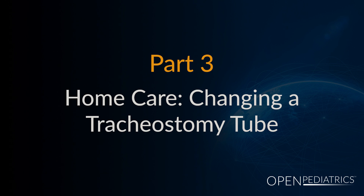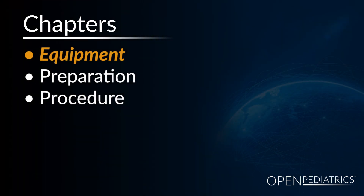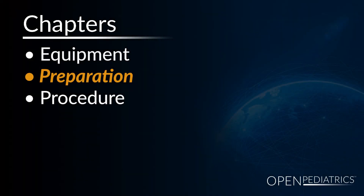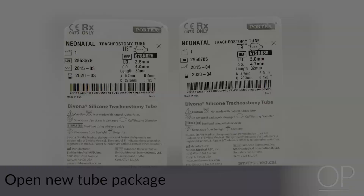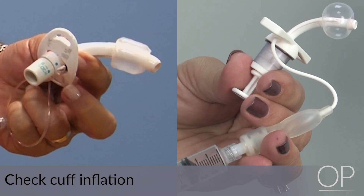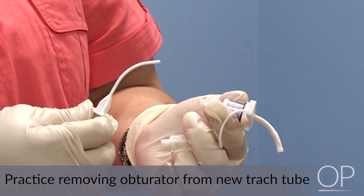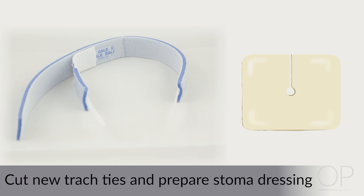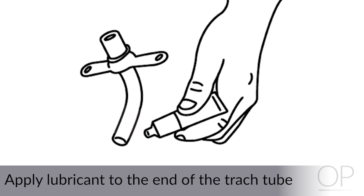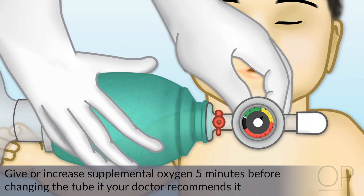Part 3: Home Care — Changing a Tracheostomy Tube. All supplies should be readily available at the bedside or within reach. Open the new tube package and, if present, check to see that the cuff inflates properly. Practice removing the obturator from the new trach tube. Cut new trach ties and prepare the stoma dressing. Put the ties on the new trach and apply water-soluble lubricant to the end of the new trach tube. Give or increase supplemental oxygen for 5 minutes before changing the trach tube if your doctor recommends doing so.